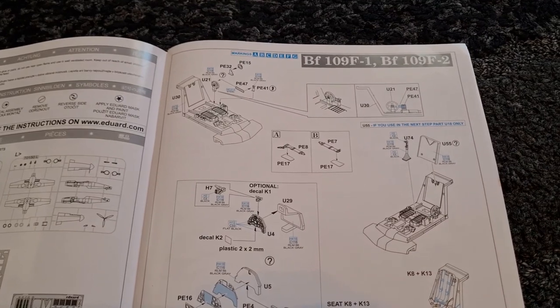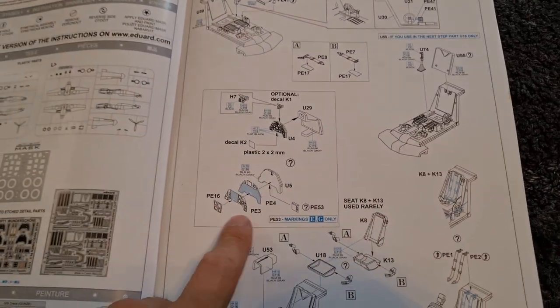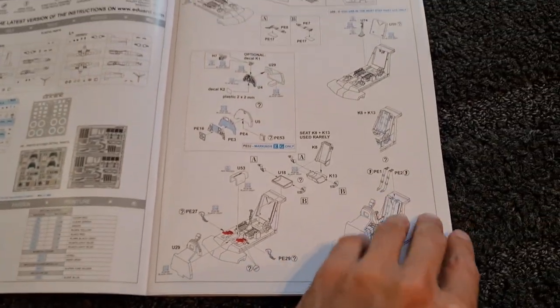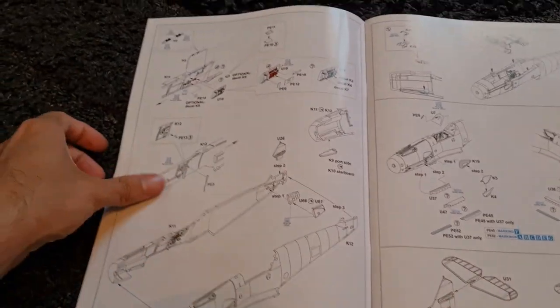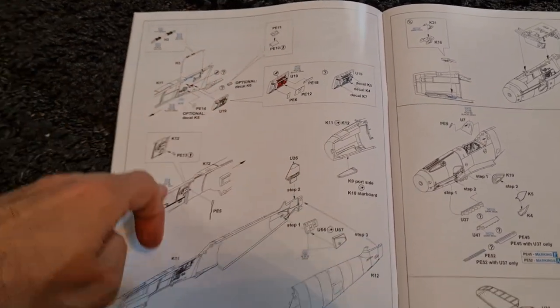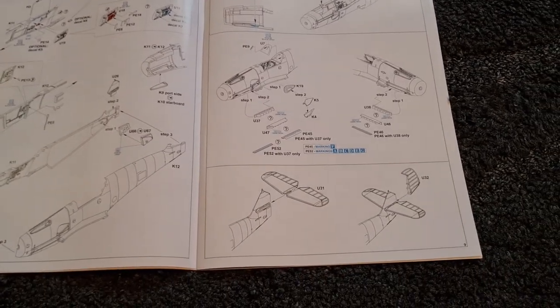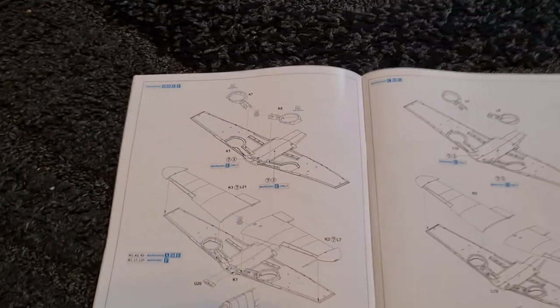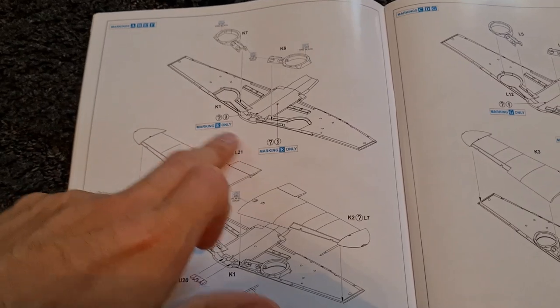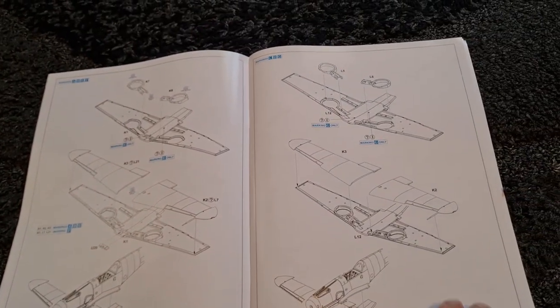Coming across to the building instructions, we start with the cockpit area. Here we can see some of the photo etched options — seatbelts, a lot of nice detail. I've called this out already in the Mazec review, which I'll put a link up there for you. We'll also have a look at the sprues of the Mazec kit so we can compare the difference between the two. You can see you've got a lot of photo etched here. The fuselage goes together and then the cockpit goes into that. Then we work on the tail plane. Then we're on to the wings, and what I like here is you've got the different options called out — work out what it is you're going to build before you start.